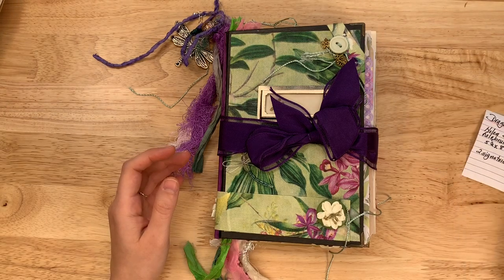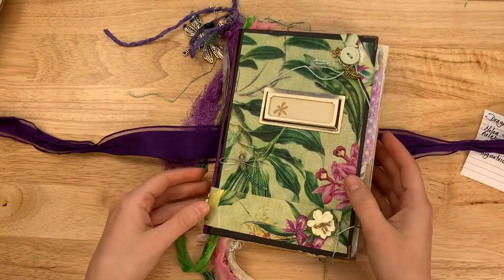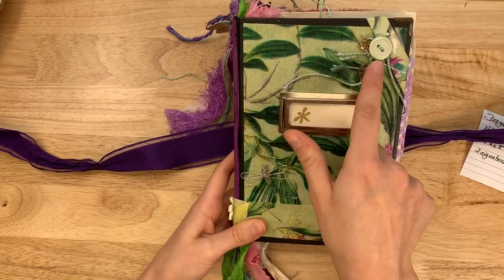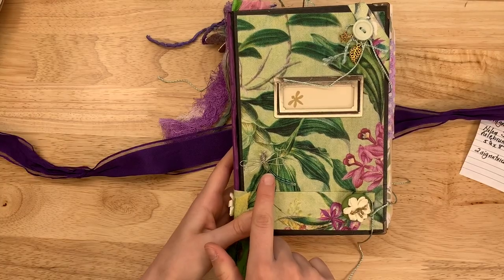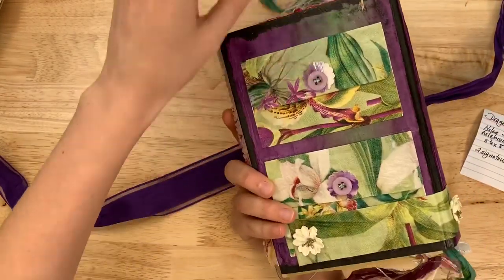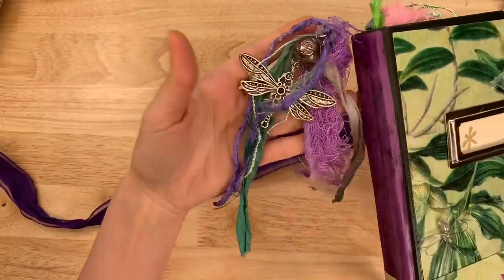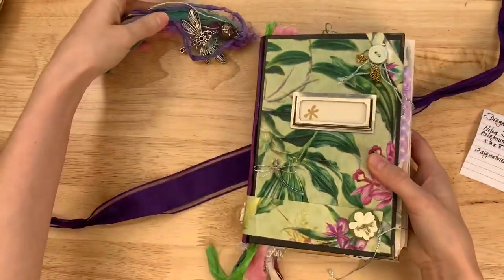This one is called Dragonfly Dance. We have a purple ribbon for the closure. Look at the details — there's a little label here, and look at what she's wrapped around the buttons and charms. There's a flower and a little beaded dragonfly. Metal book corners — it's a repurposed book. Even the back has little pockets that you can tuck notes in. There are some dangles coming off the top and goodies out the bottom as well.